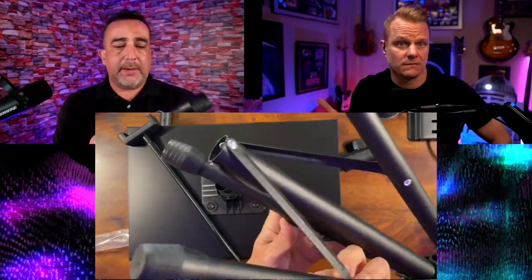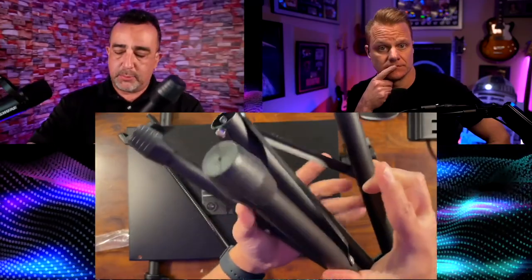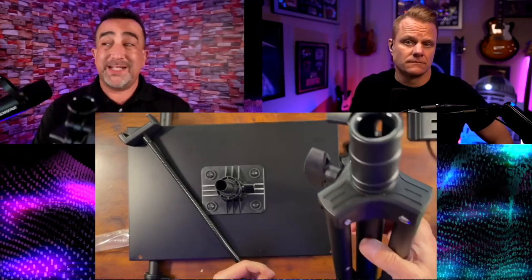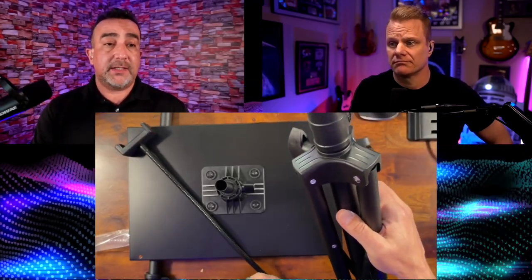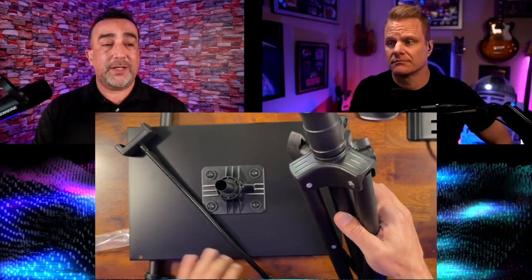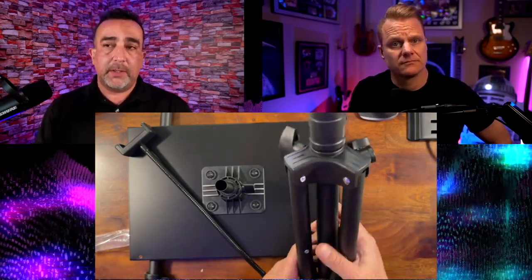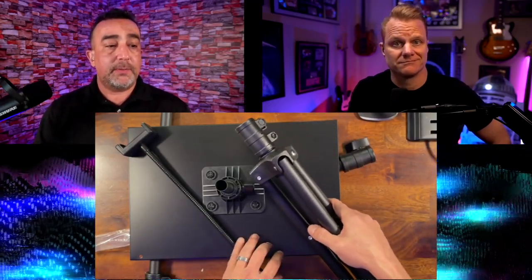You can see the bottom here — this is really nice and solid. And like I said, this will adjust all the way up to 47.2 inches. That's almost four feet tall, so it'll get up there pretty well if you're wanting to get something off the ground or just need that extra space. Looking forward to putting this together and putting it to use. I hope this helps you.